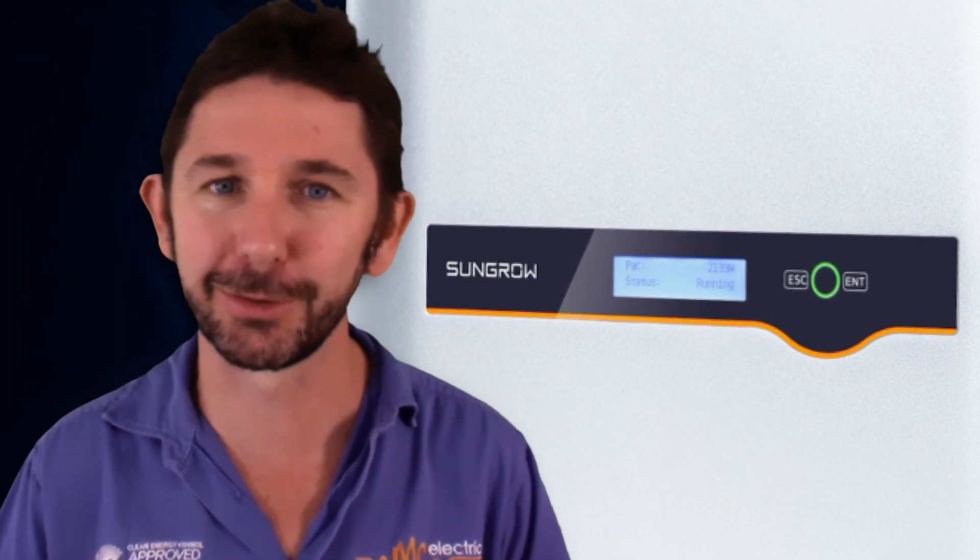One negative about the screen — the buttons are ridiculously difficult to use. If you want to go further into settings you probably don't want to use those buttons; they're annoying. But you can direct-connect with your app if you're an installer and know what you're doing.